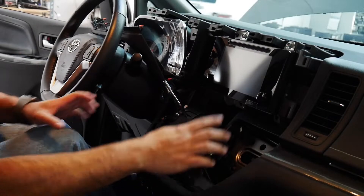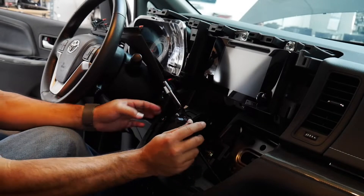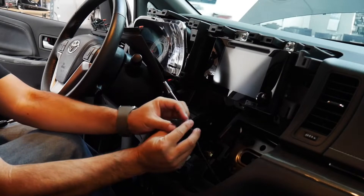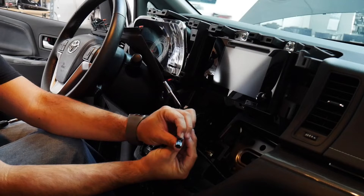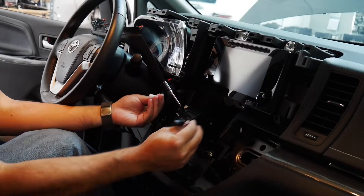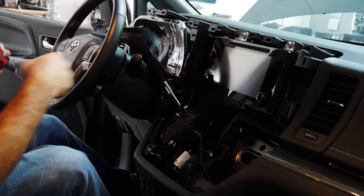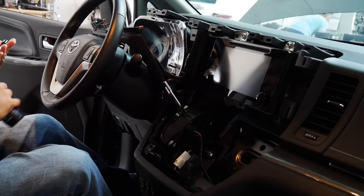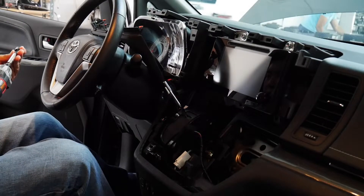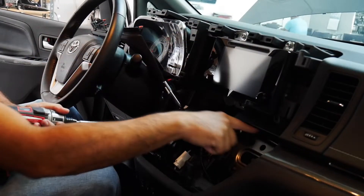So earlier I took off the center panel and these were the two connectors I was talking about. This one was facing this way — on the top there's a little push tab — and same with the other side, so they were facing like this. The radio is held on with four screws and they are 10mm, so we're gonna go ahead and take off these four screws.